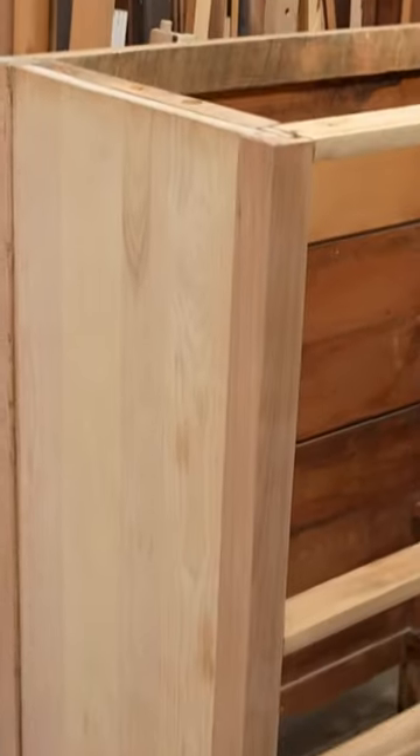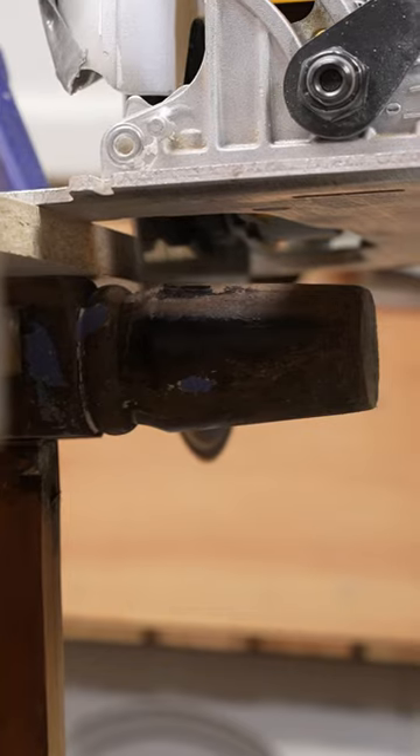I bought this dresser on Facebook Marketplace for $50 and after some long hours of scraping and sanding I was able to get down to bare wood. But since the legs had been chopped off unevenly by a previous owner, this dresser had a bit of a wobble.